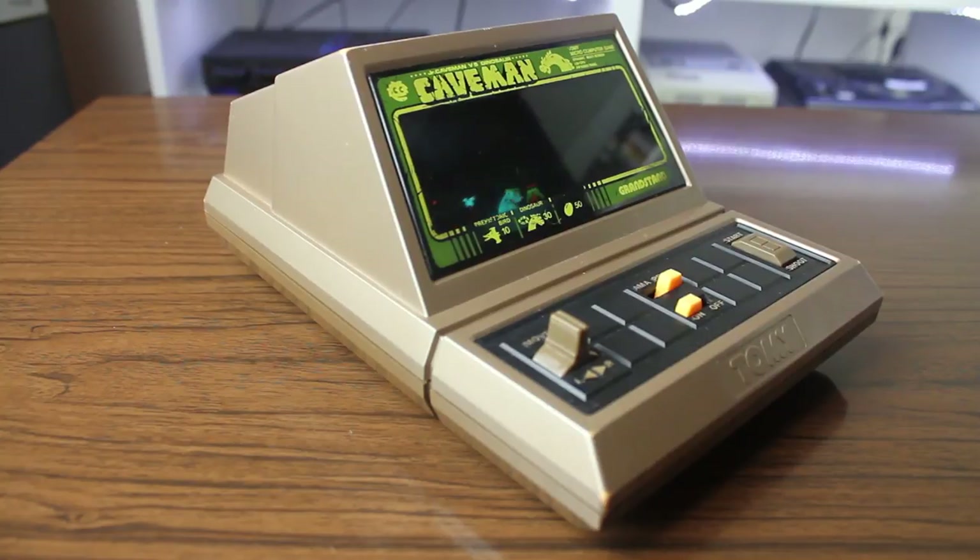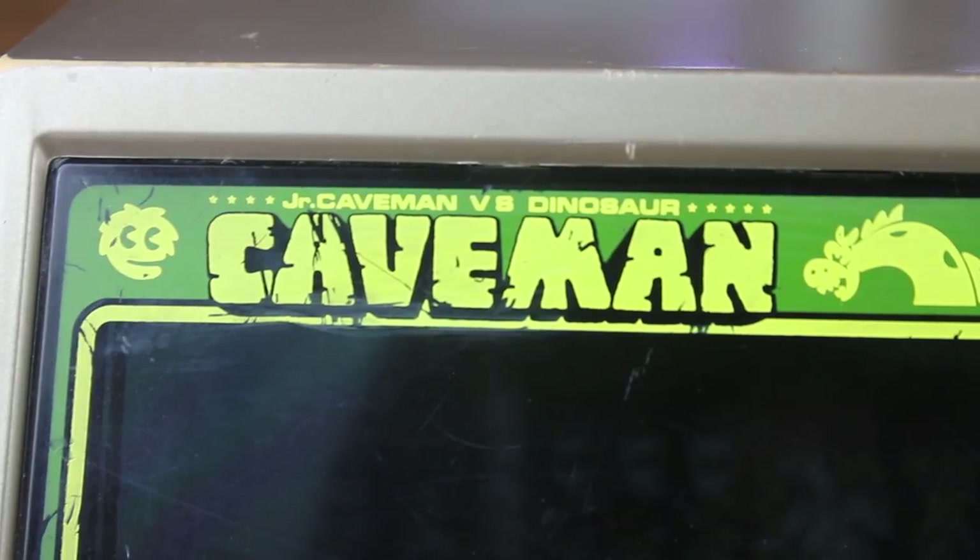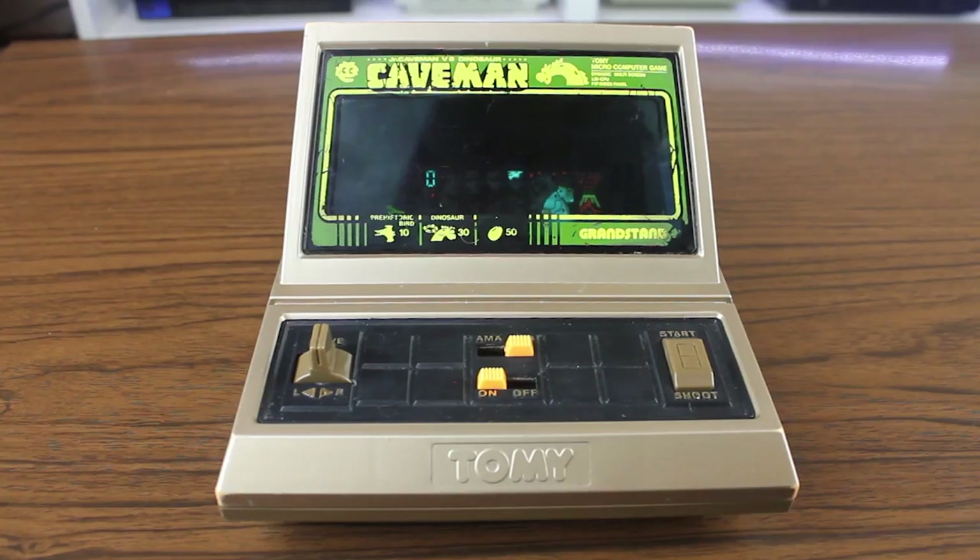So, there you have it — the Tommy Caveman. I guess this could be called Junior Caveman vs Dinosaur, if you're into that sort of thing. But whatever you want to call it, it's a fun little game that screams 1980s for all the right reasons. I like it a lot, and hope to add similar devices to my collection soon.